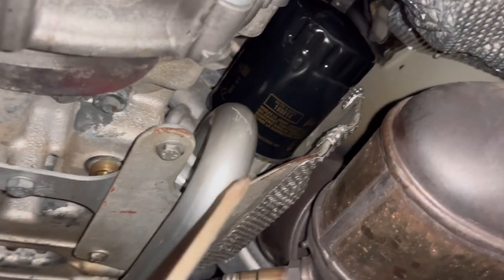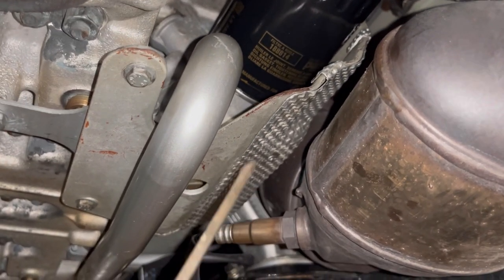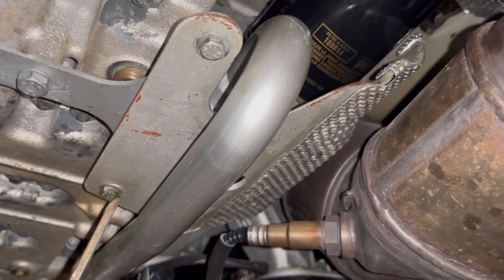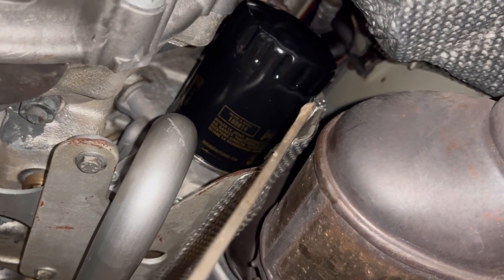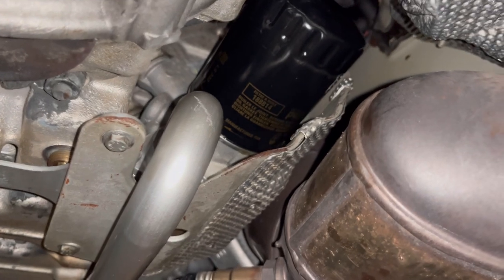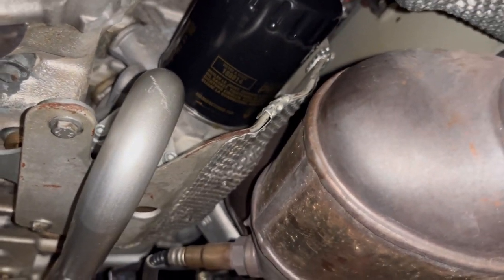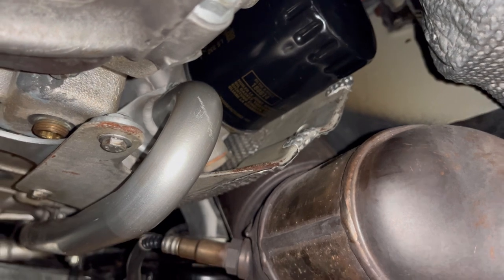There's a heat shield here between the catalytic converter and the oil filter and the engine. I've seen some guys recommend removing it, but that's ridiculous — don't remove this heat shield. You can undo these two 10 millimeter head bolts just to make it easier to clean, but there's a third or fourth bolt up top that's very difficult to access, so you can't readily remove it and I wouldn't recommend it. After you install the new oil filter, spray brake cleaner in here or use a rag soaked with mineral spirits and do your best to clean that area. Use compressed air if needed — I was able to get it extremely clean with brake cleaner and a rag.